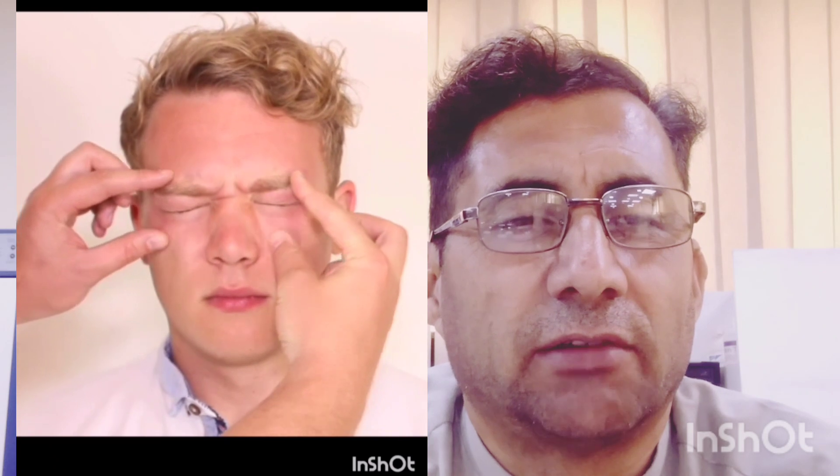Bismillah Ar-Rahman Ar-Rahim. Today's experiment is the Examination of the Facial Nerve — the 7th Nerve.